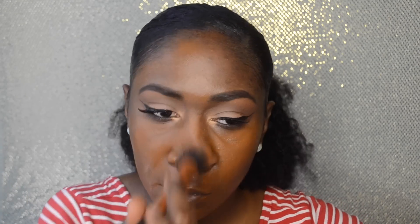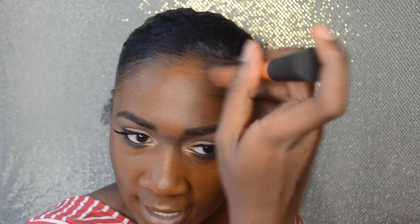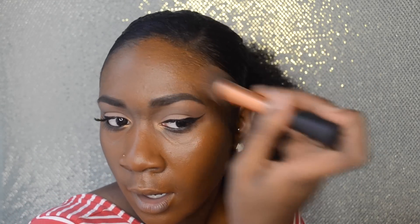A helpful tip: when you do your foundation, make sure you're bringing it down to your neck so you don't look like you're wearing a mask. Blend into your hairline too. If you don't know what foundation shade you are, you can go to Sephora to get matched, or just try out foundations at the store. Certain foundations work better for oily skin versus combination skin — find products you like. Don't always listen to other people; find out what works best for you, because nobody knows you better than you. Don't overdo the foundation, and make sure you blend everything out seamlessly so it doesn't look cakey.